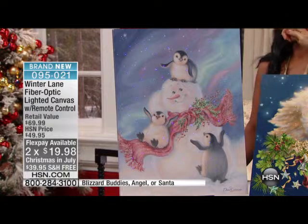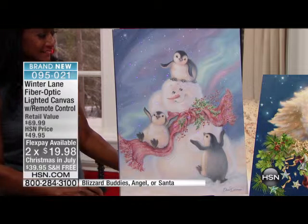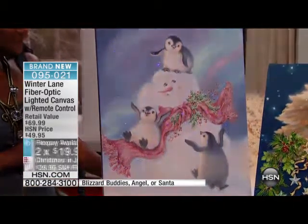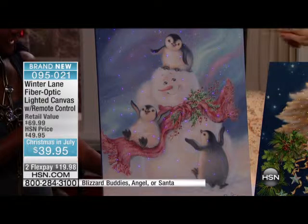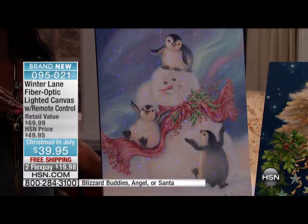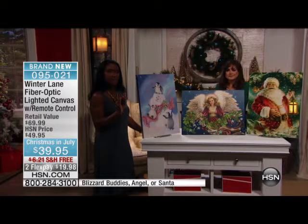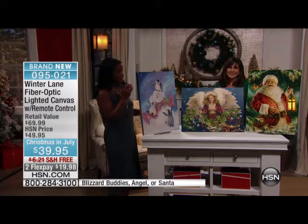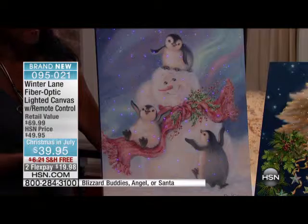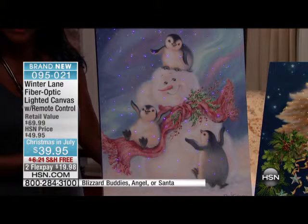Look who's there — blizzard buddies, those happy little penguins and the snowman with a smile on their faces. These are brought to us by Donna Gelsinger. If you adore Donna Gelsinger or collect her artwork, every year she makes beautiful on-canvas artwork for us. All three of these are 18 by 24, so they're large — these aren't little canvases.